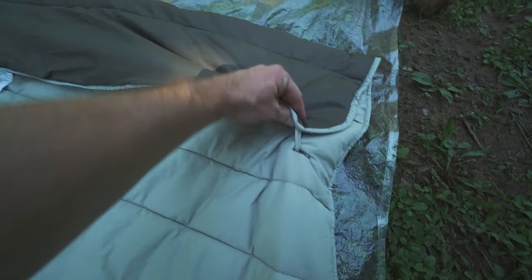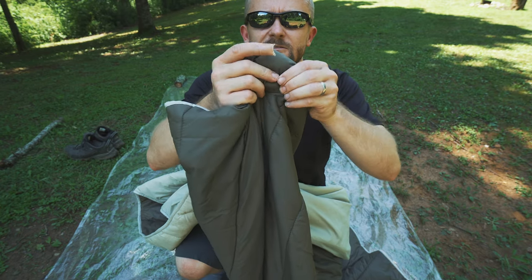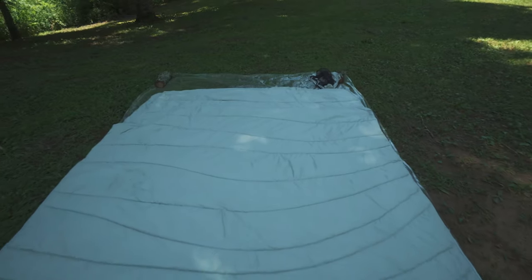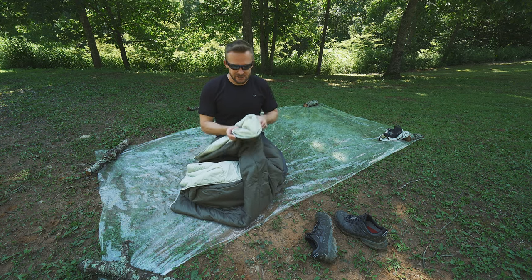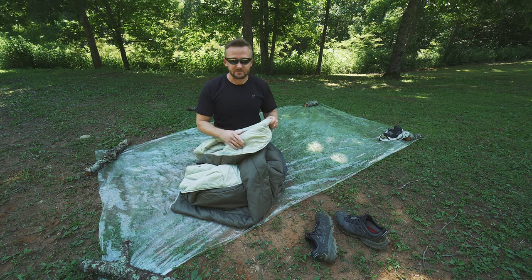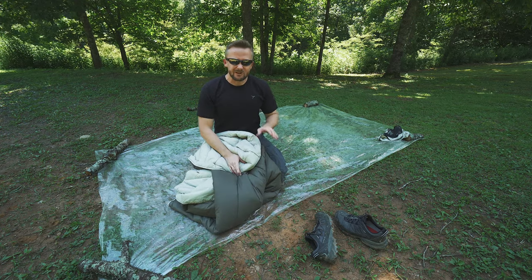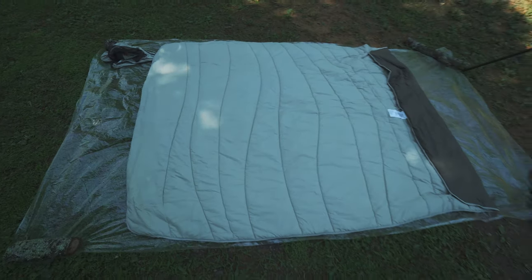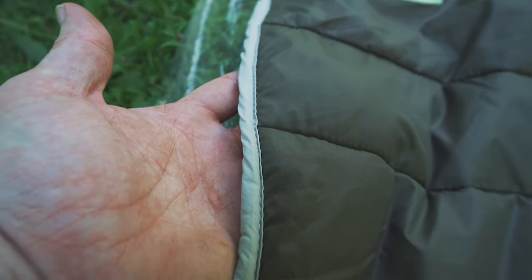If you don't need the pocket to tuck your feet into, you can simply pull the buttons through — you no longer have the pocket. When it comes to this material, there is something about it that is slightly different than your average sleeping bag or quilt, and it does make this blanket a little bit softer — a little bit better against the skin. Some people don't like that silky feel in a sleeping bag; this is still a little bit silky, but not to the same extent.